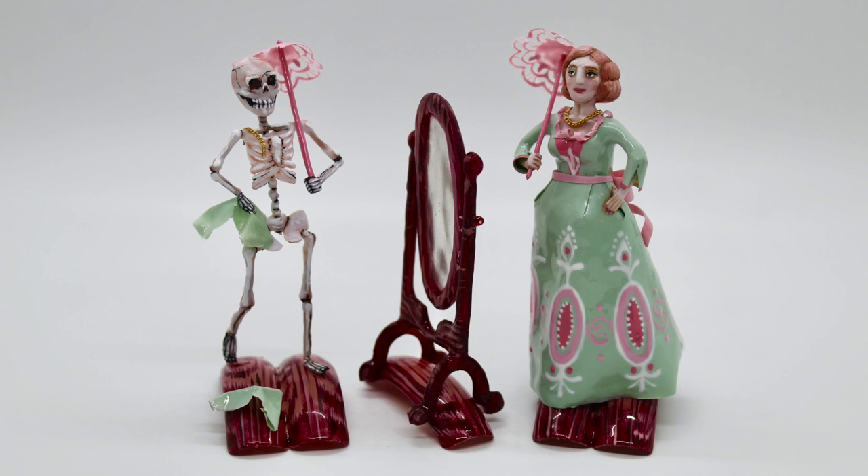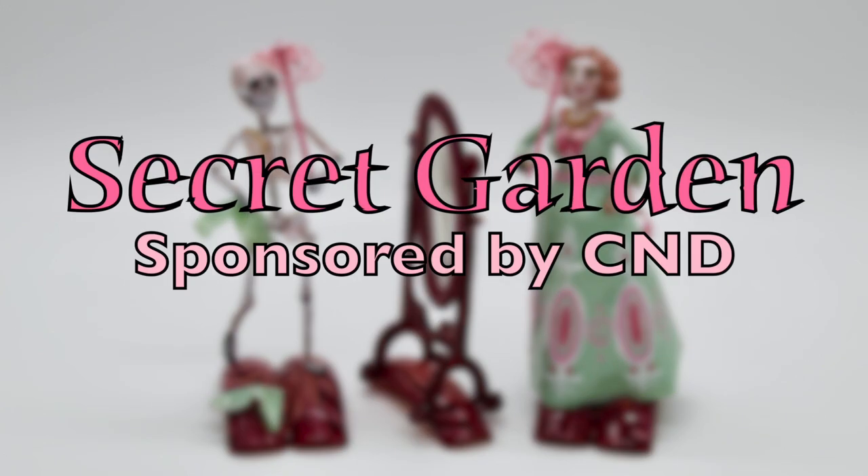Nails Next Top Nail Artist Challenge 1: Secret Garden, 18th Century Romanticism, sponsored by C&D.